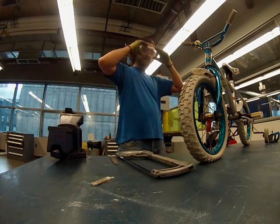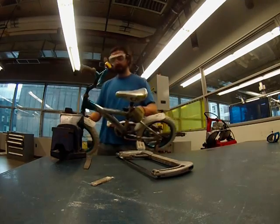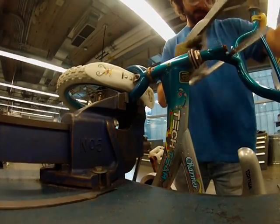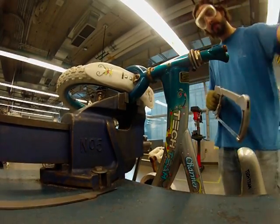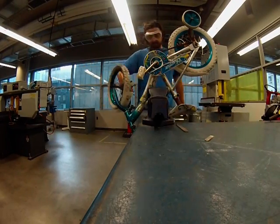First things first, I put on my safety goggles and mount the bicycle into the vise. Next I chop off the handlebars. Then I chop off the front forks right at the frame.